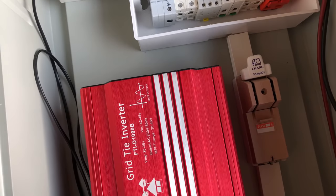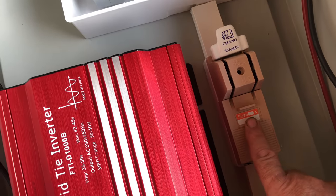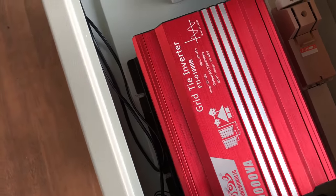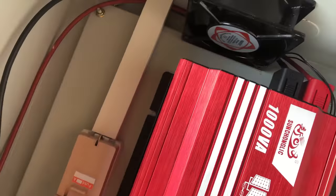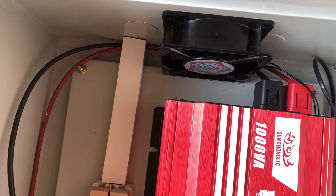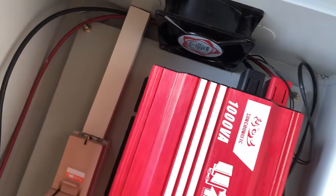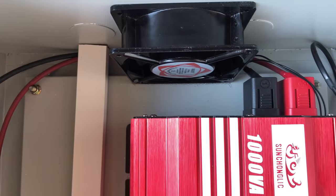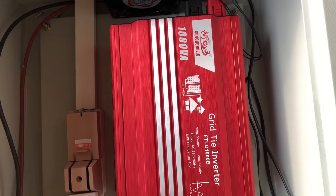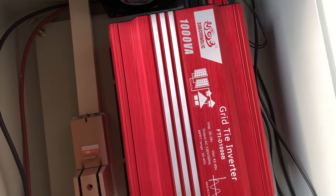We have the main isolator that's going to be for the DC input. And we've got the main inverter. If we come round, we've got an extra fan. The idea with these cheap inverters is the fact that you keep it cool. Although it's got two fans itself, I'm going to keep it cool with an extra fan to help keep the inverter cool. Because it's a cheap inverter, although it's got two fans already in there, it's easier to keep it cool by using an external fan.